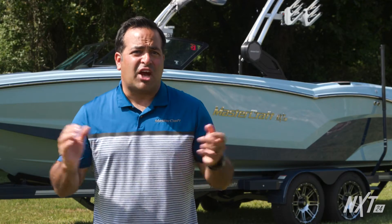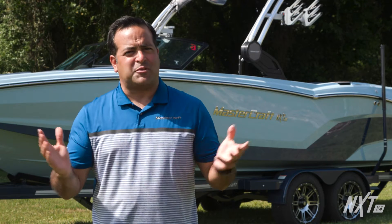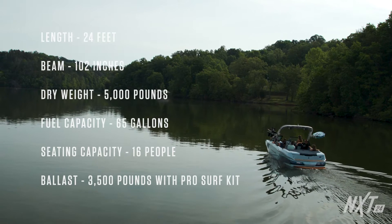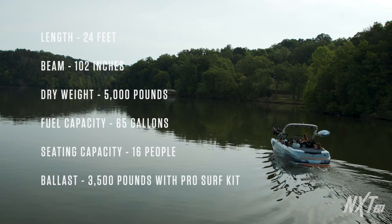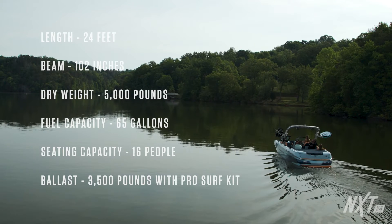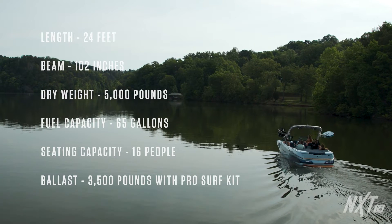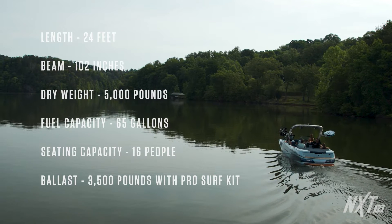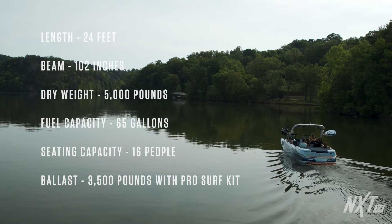Before we get into some detail, let's cover some of the NXT 24 general specs. The NXT 24 is 24 feet long, has a 102-inch beam, weighs 5,000 pounds with a fuel capacity of 65 gallons, and seating capacity for 16 people. Ballast capacity is 2,600 pounds with Surfstar. When you add our pro kit, it takes it to nearly 3,500 pounds of ballast.